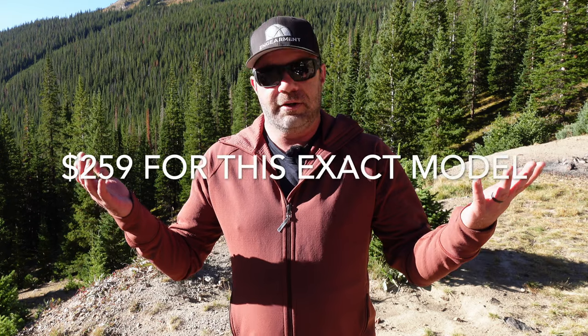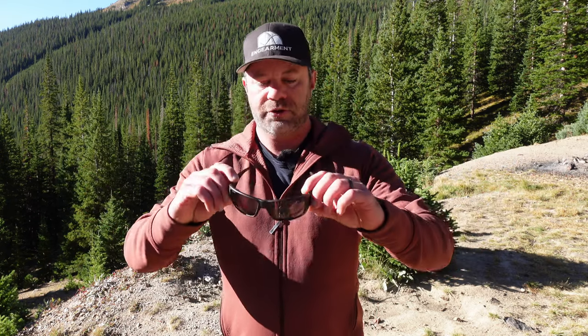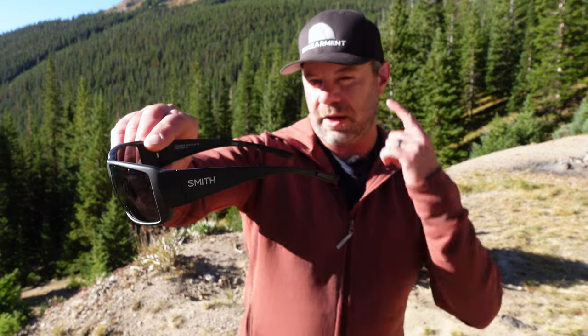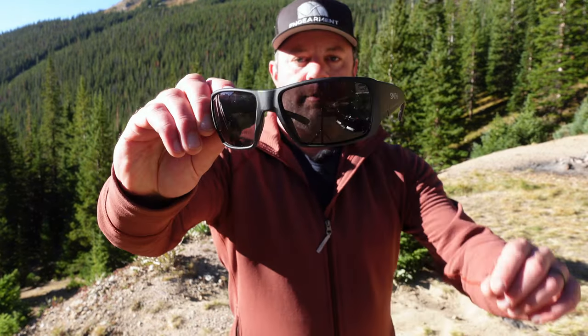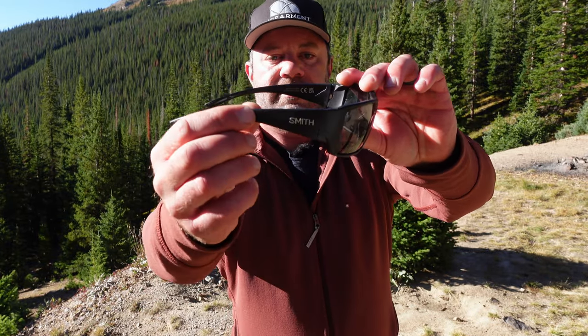MSRP is around $240. That's because it's Smith's lifetime guarantee, and you get the mineral glass lenses that are scratch resistant. I'll show you some close-ups now — check out the design. Excellent coverage. I've got a medium-sized head for reference. Big lenses — extra large lenses, actually. And then that nice side protection right there.